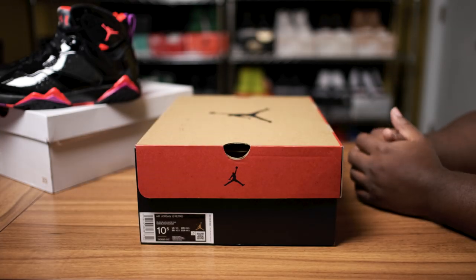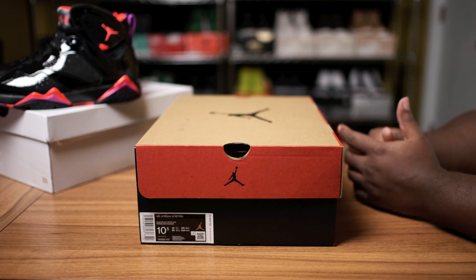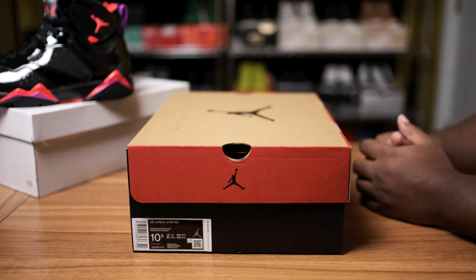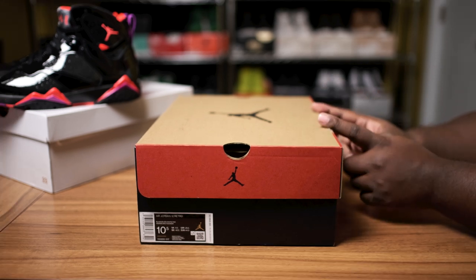What is going on, my fine people? Fineline 1721 checking back in here to give you guys another dope video. Today we're going to be taking a look at another upcoming Air Jordan.